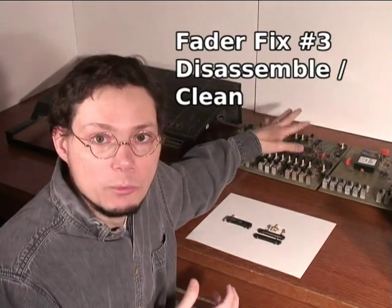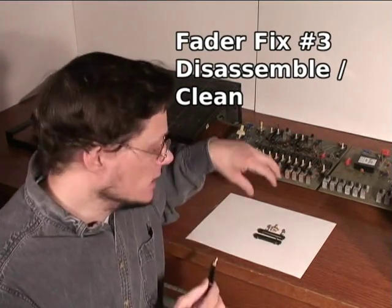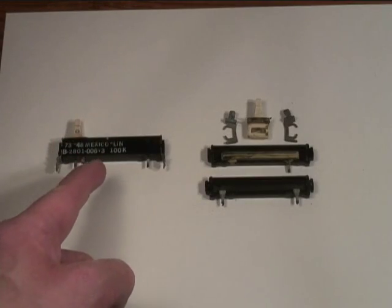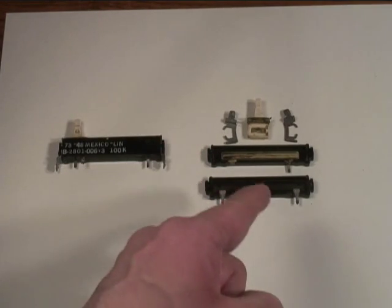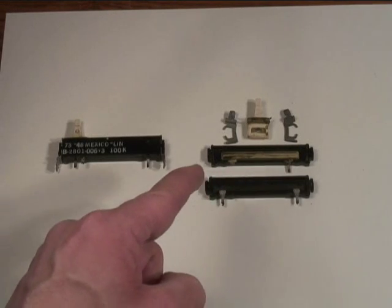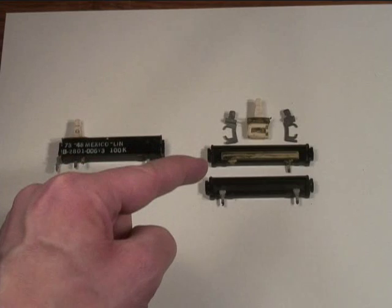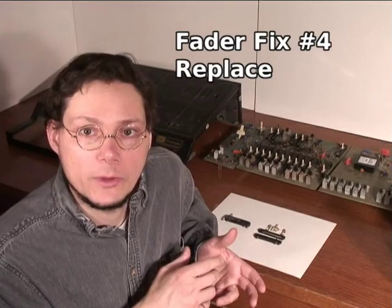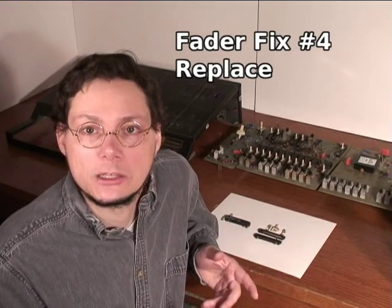The third way is to first remove the circuit boards from the synth, unsolder each of the faders, disassemble them, and then clean them. The fader is comprised of two plastic halves, each with a conductive strip — you can see how much dirt is in there. The two halves are held together with metal side clips; be careful when removing them because the body of the fader can crack easily. Sandwiched in between is a sliding contact. The most permanent solution is to unsolder the old faders and replace them with new ARP faders — they're hard to find, but you can still search around online and find some people selling them from old stock.